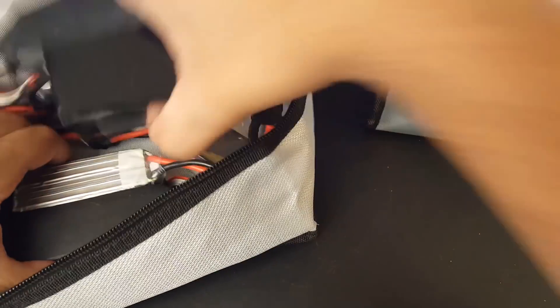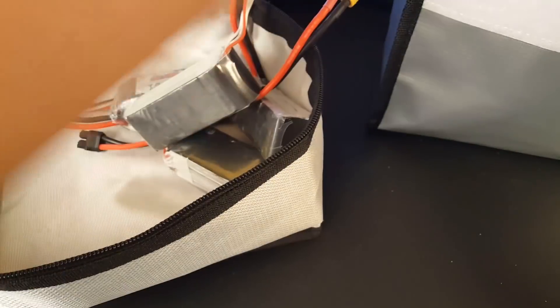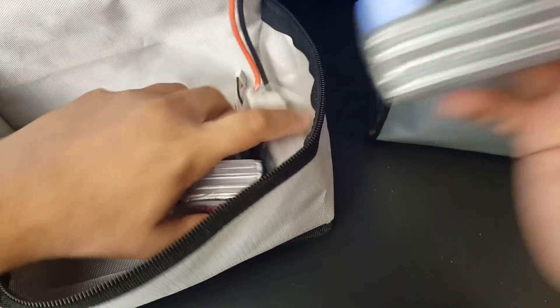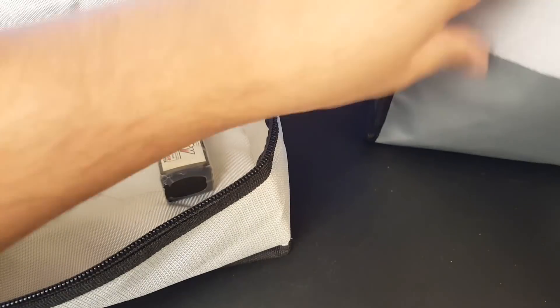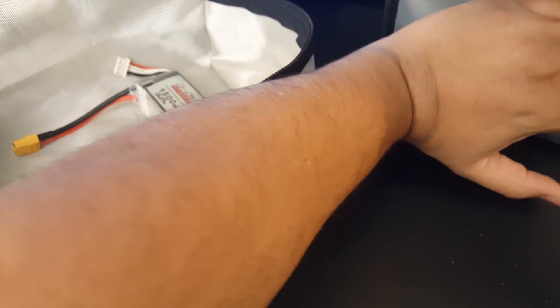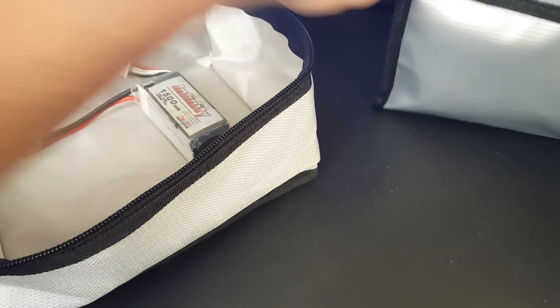When you have a mixture like me — 5S, 4S, 1800mAh, 1300mAh — you fit a little less, but if you organize them you can fit a lot more. I usually fit about 25 Infinities in the first bag. Both bags are pretty good, and this new one is just insane — and it's a dollar cheaper.